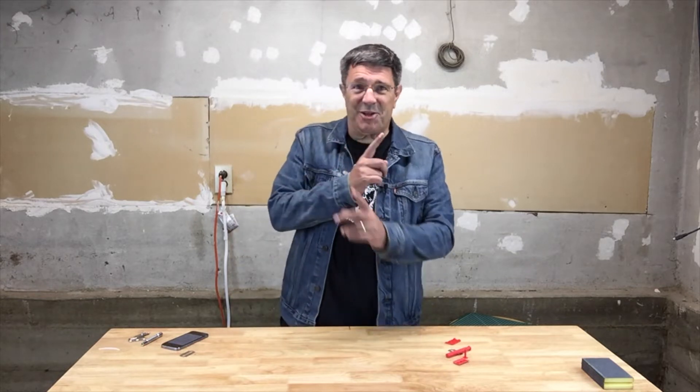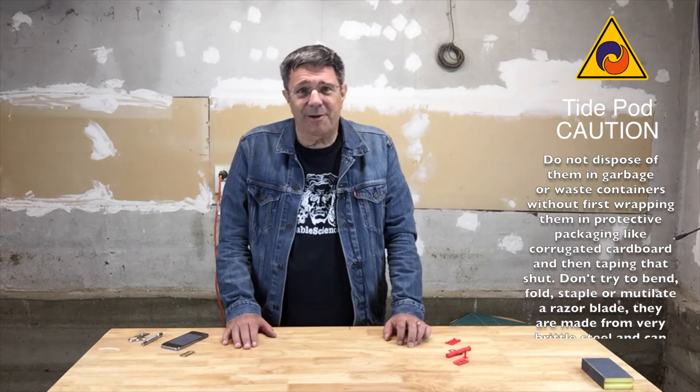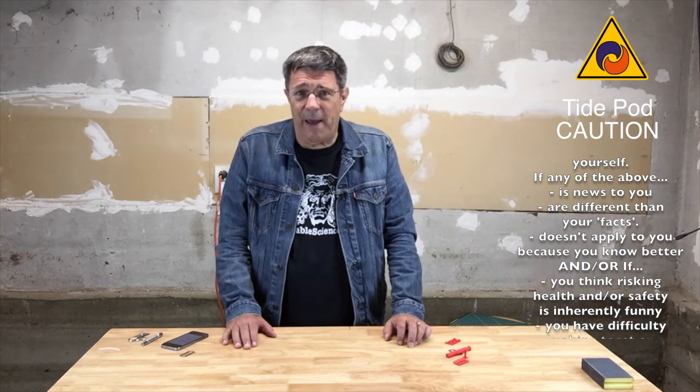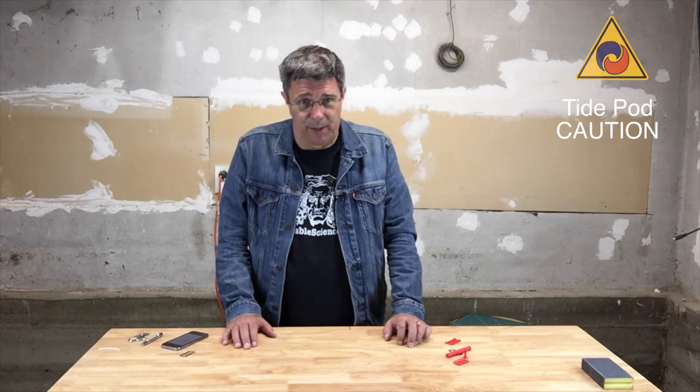You all know that safety razor blades are sharp and dangerous things, right? Please, if you don't have experience with sharp razor blades, don't try this at home. You can do serious damage to your friends, your pets, and yourself if you fool around with sharp razor blades.